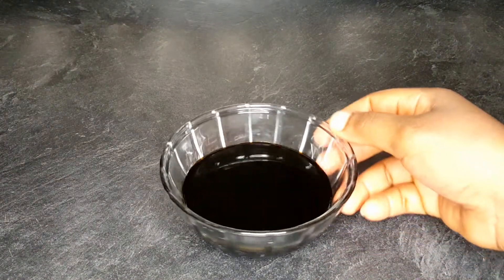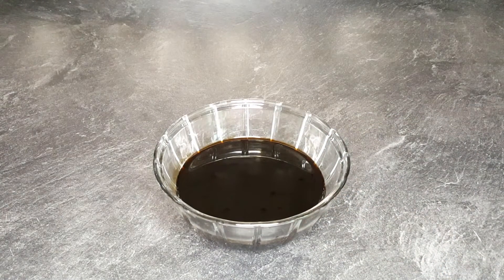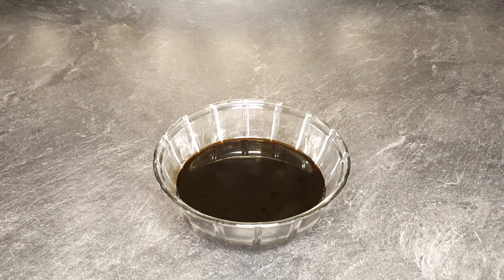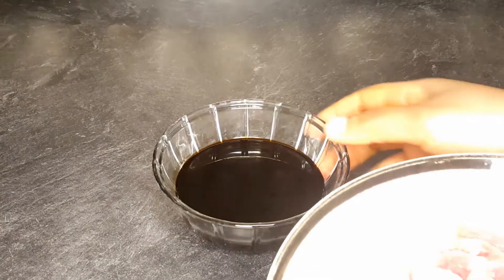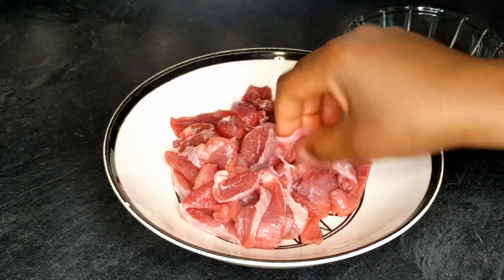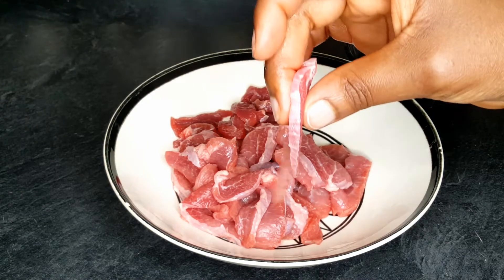In this little bowl I have a dark soy sauce, sesame oil, and oyster sauce, and I added some beef stock. That's all I have in this bowl right now. You can use whatever soy sauce of your choice to make this recipe.